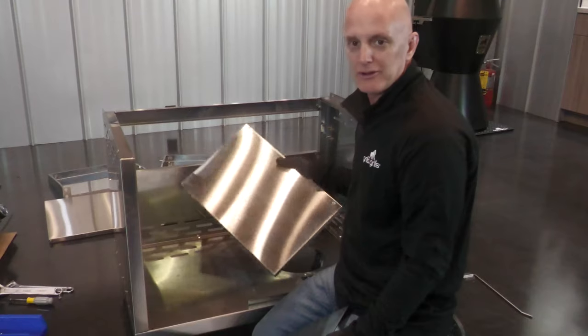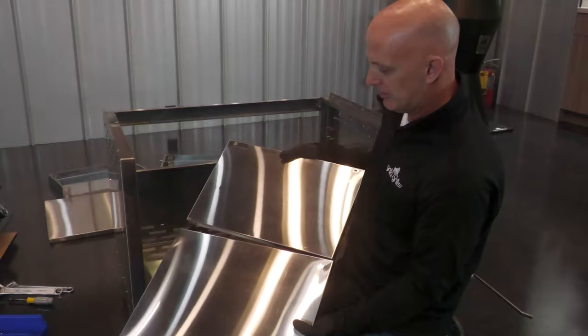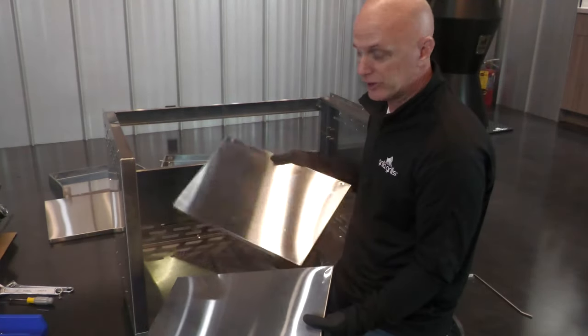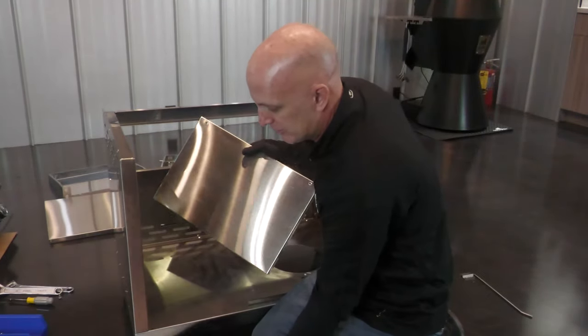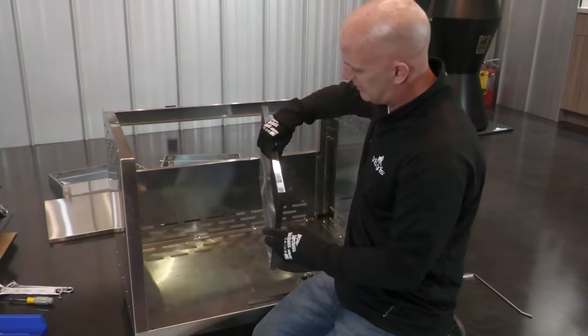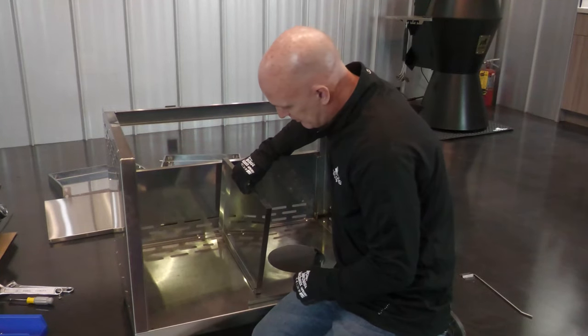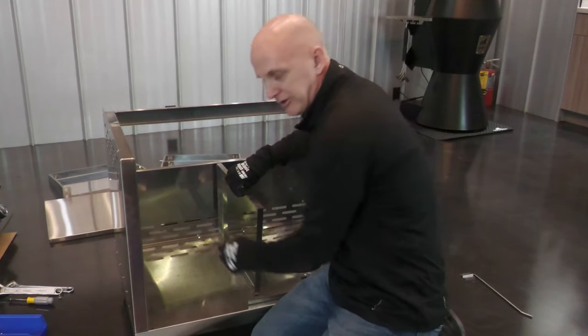We got the back support installed, so now we've got to build the internal shelf. We got two panels here. First, we're gonna install the vertical — the smaller one. There's clearance holes in the bottom with nuts on here, and you want the finish side on the outside. Simply put this in place and install your two screws.